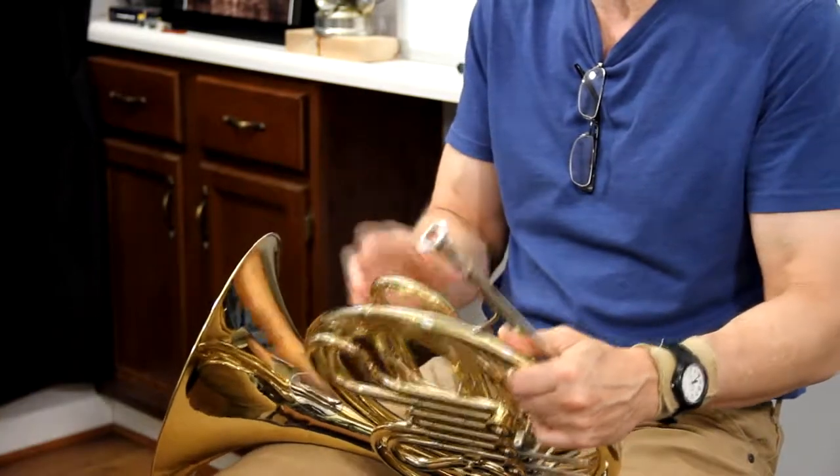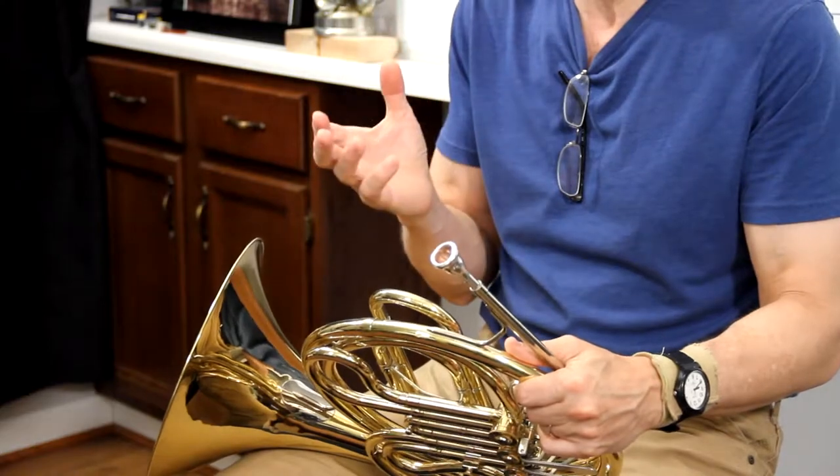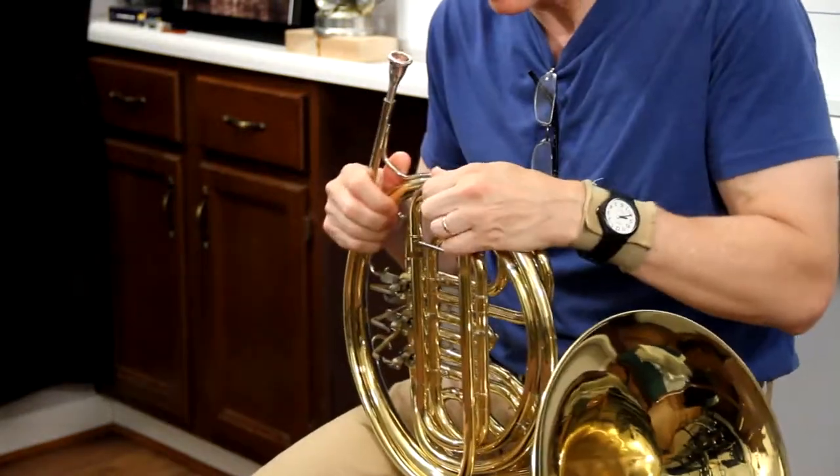Now a repair technician will say that these tuning slides have frozen — it's just a trade term they use — but it really means rusted in place from the oxidation that takes place.